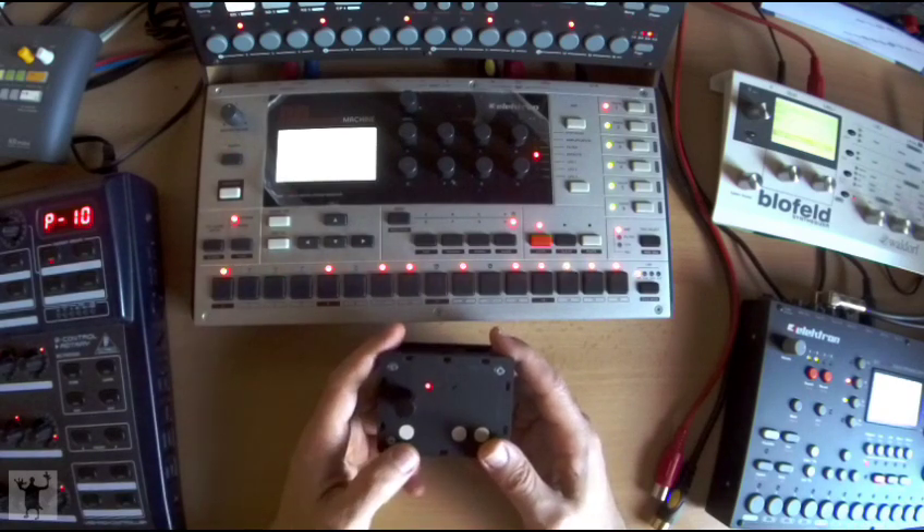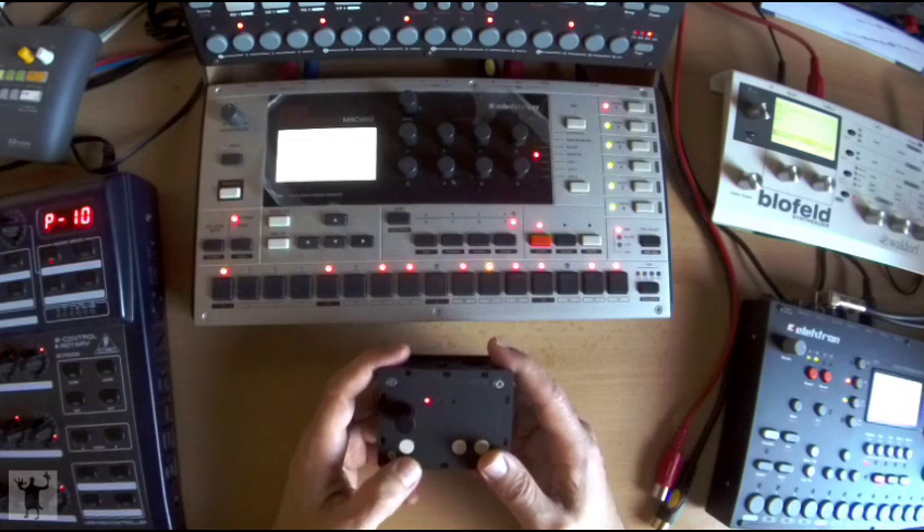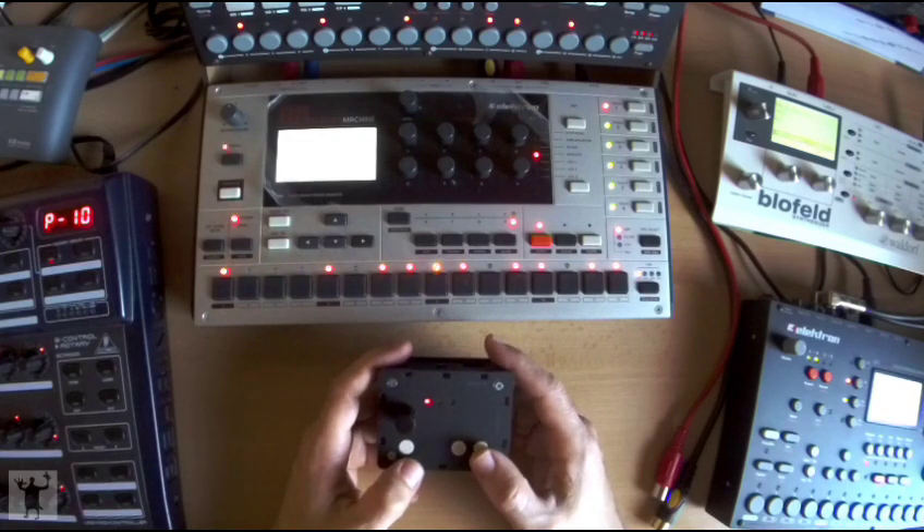Parameters are stored internally into one of the three available bunches, and a maximum of 16 MIDI CCs can be stored per bunch.